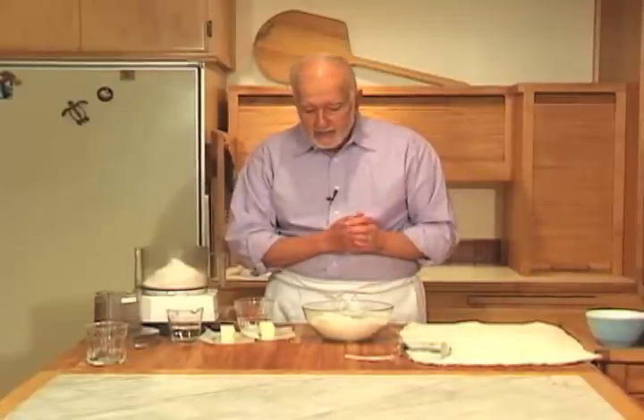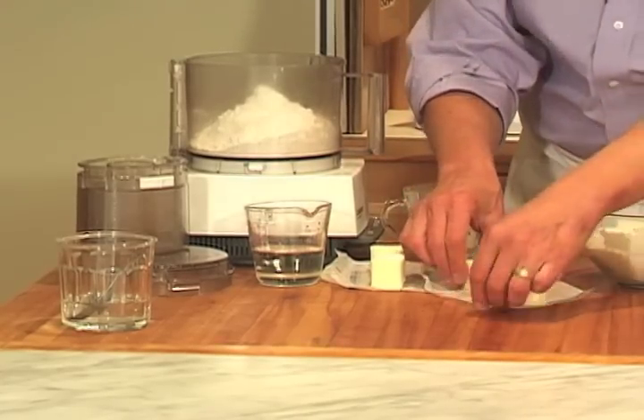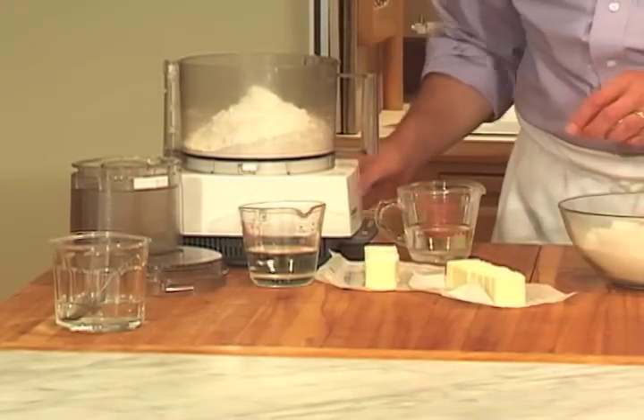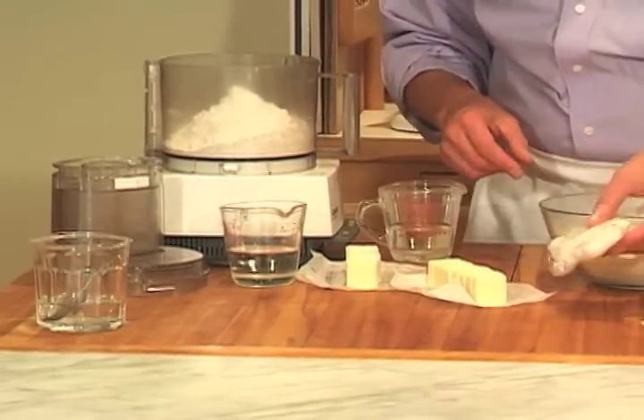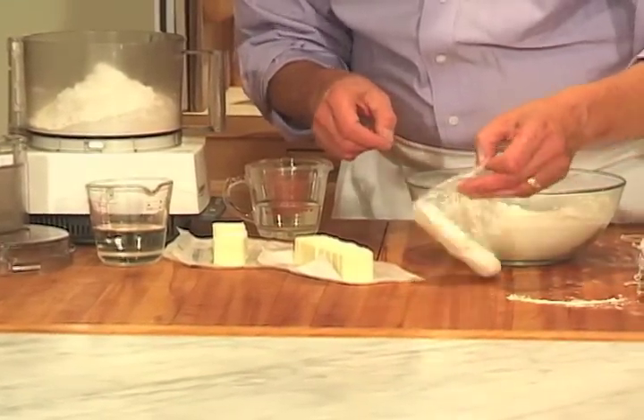There are two kinds of fats that I like to use in my pie dough. One is butter and the other is vegetable shortening. Here's the cold unsalted butter that I've cut into tablespoon-sized pieces, and here is half a cup of vegetable shortening that's chilled.